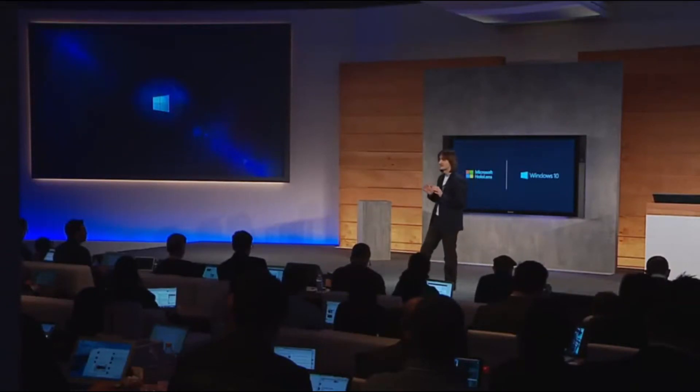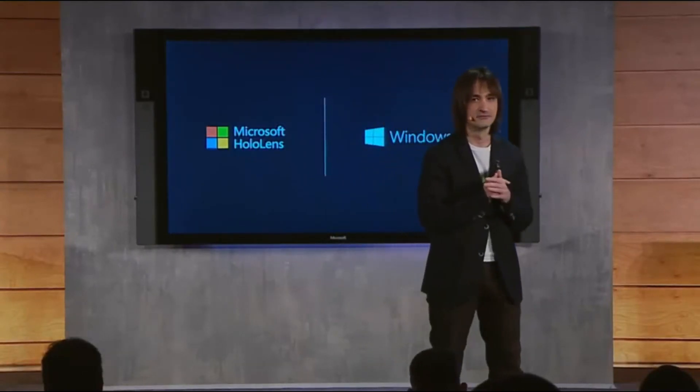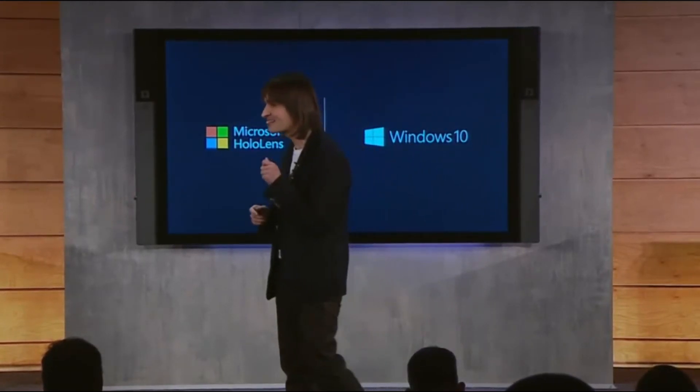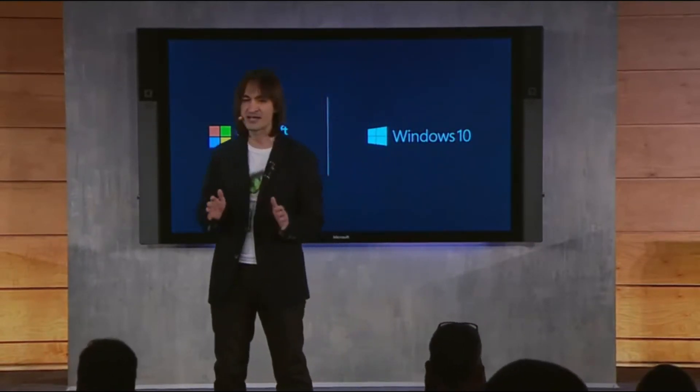We've been hiding in plain sight — in the Microsoft Visitor Center. In this top secret space, only a select group of visionaries, leading scientists, and creators have worked. In that very secret space, we've had the great honor to partner with one of the most innovative organizations in history — an organization accustomed to reaching for the stars, that literally takes on moonshots. So let me leave you with a sneak peek at how holographic computing, enabled by Windows 10, will fundamentally change how they think about exploration, discovery, and collaboration.